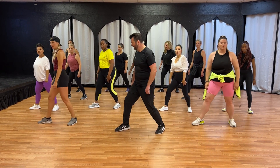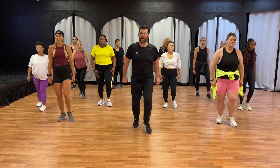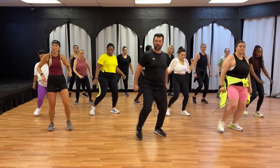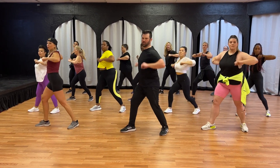Front and side, and four, three. Add the arms. Front and side, and four, three, two, one. Front and side, and four, three, two, one.